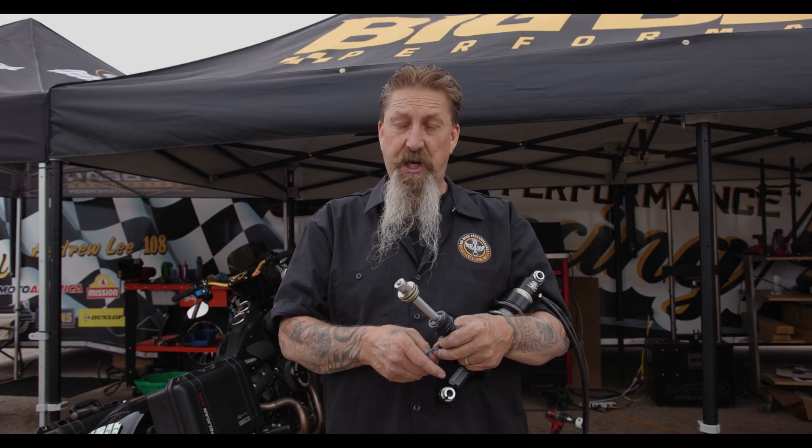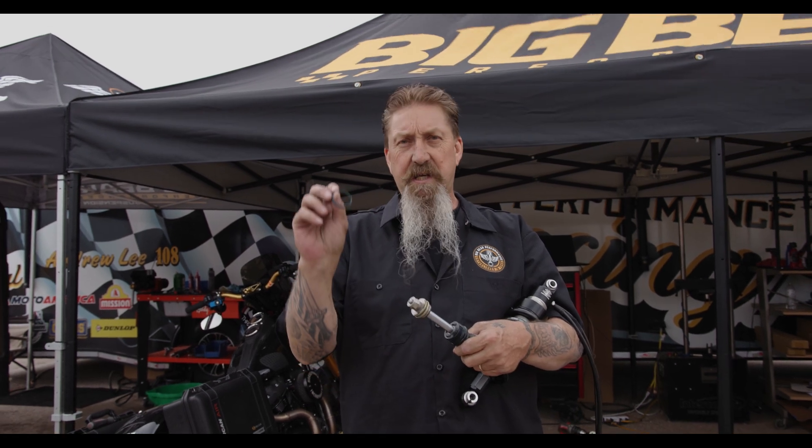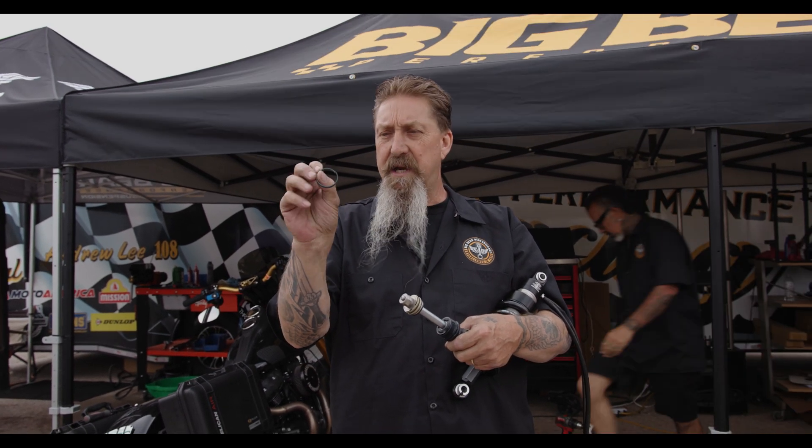The piston is a machined 7075 aluminum piston. We're running a PTFE wear band here.